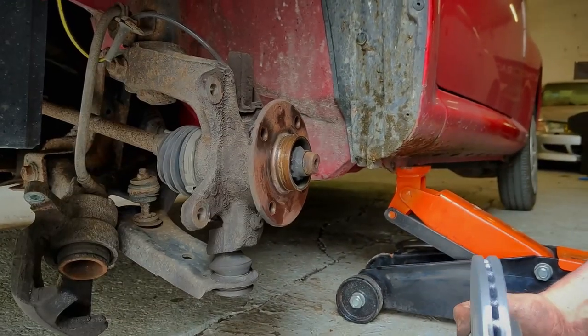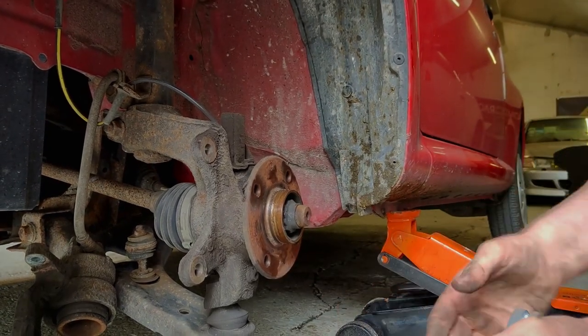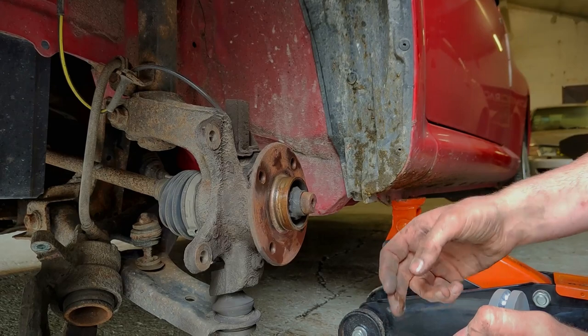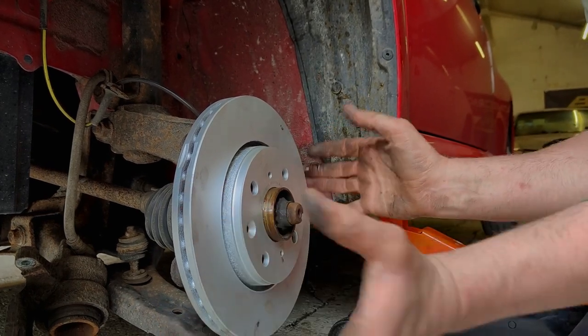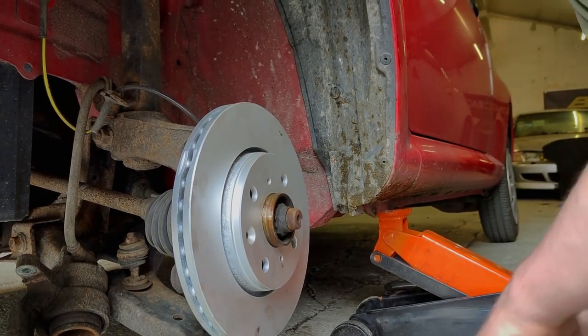With these, sometimes they'll have a locator screw that goes through the disc, but this one doesn't have the hole on the hub for it — it may be because it's got an aftermarket hub, or it's had a new wheel bearing at some point. So the disc just goes on there and you let it sit, and when you bolt the wheel on, the wheel bolts will hold it in place.